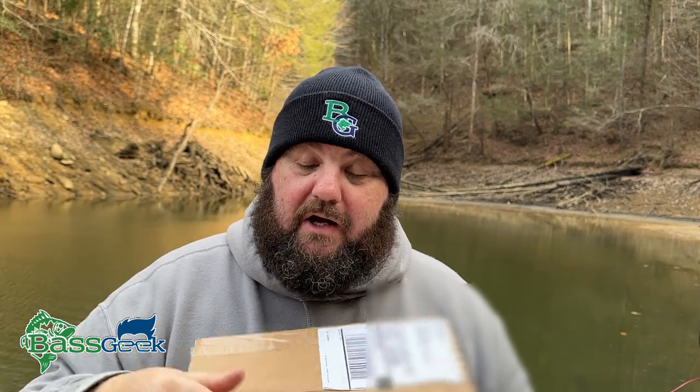Before we get into talking about jigging spoons, let me show you something. We got the Bass Geek box from Tackle Warehouse, guys. I didn't do one in December — sorry, I was sick, things were going crazy, and I had a cousin pass away, so forgive me. But we are going to do one every single month this year. Somebody is getting $50 worth of bait that I handpick. Since we're going to throw a spoon, we're going to talk about spooning vertical and jigging spooning for those big winter schools.